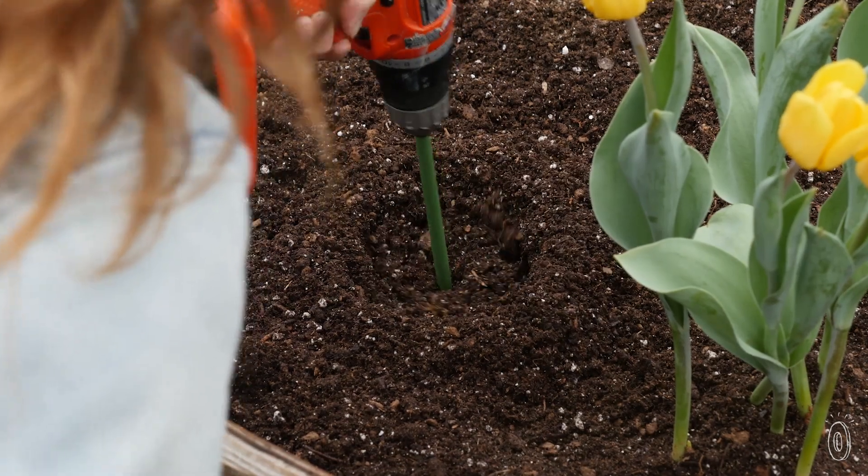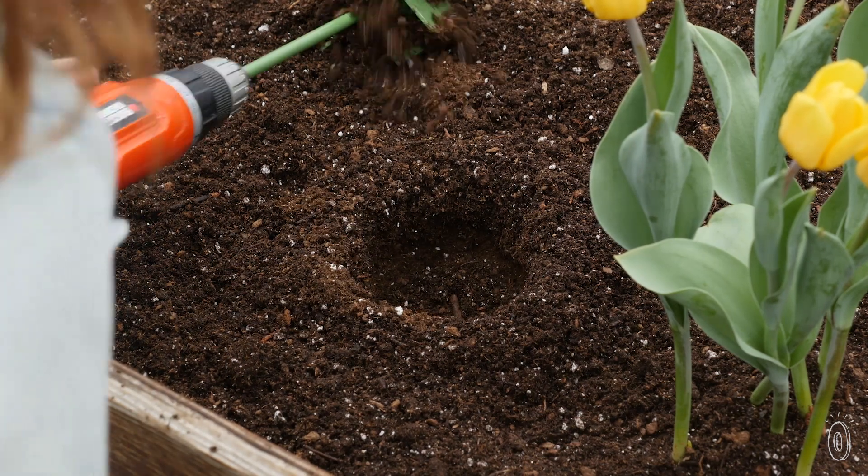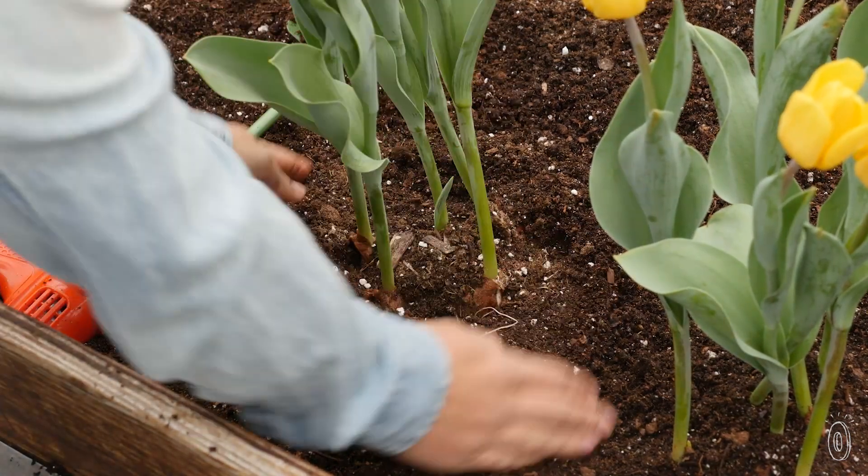The curved angles of the bit compress dirt into the bottom and to the sides of the hole. Each hole is designed to be just the right size for planting small annuals and perennials.